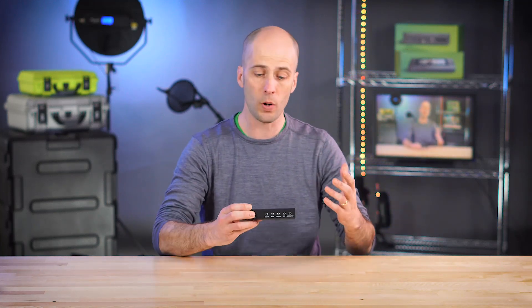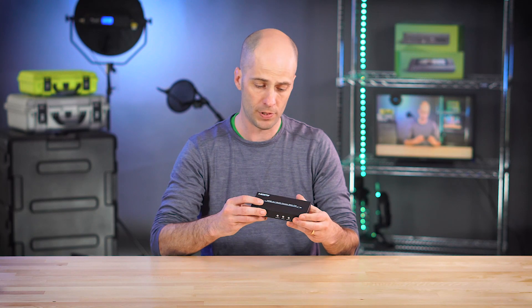Hi, I'm George with Epiphan Video and today I'm going to give you a quick walkthrough of the Revisun HDMI switch.